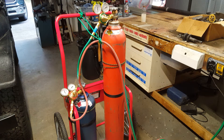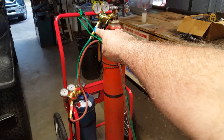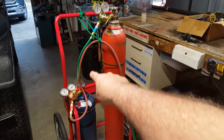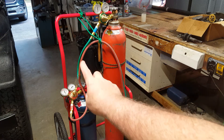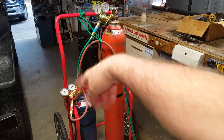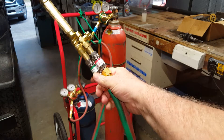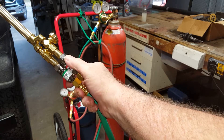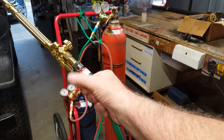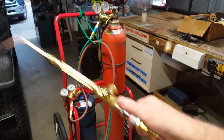The thing that nobody shows is flashback arresters. This guy here on the oxygen, and that guy right there - those are the gauge end flame flashback arresters. And then on the torch itself, another pair going in the same direction, but these are cut with the thread in for the torch itself. They stop any flashback into your tanks.